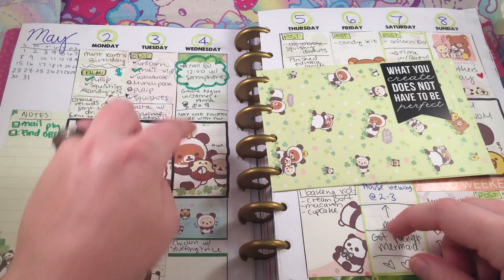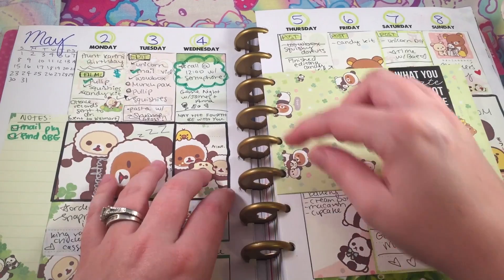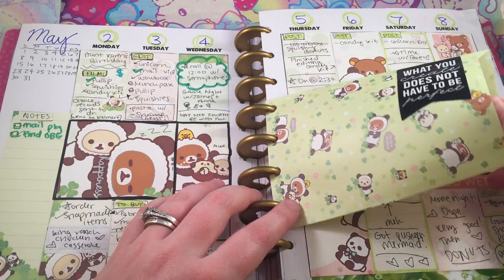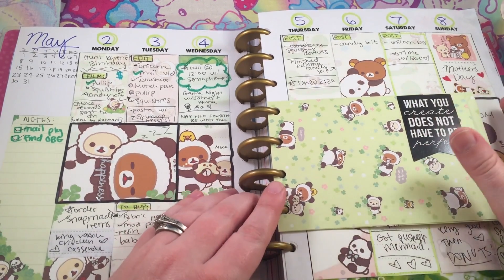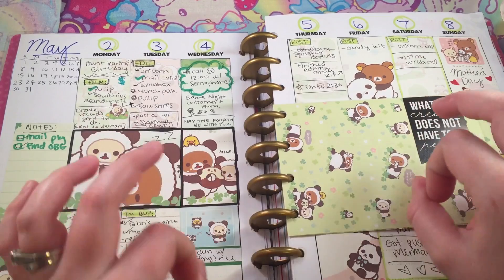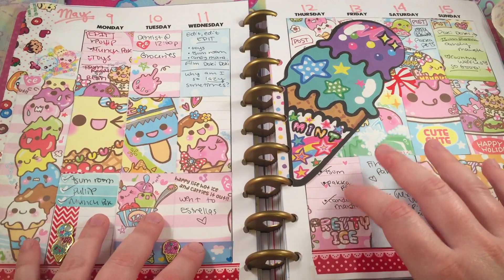I basically just cut out little squares and glued them down. This is the very first one I did — it probably doesn't look that great. I also put in a little envelope here. What I love about these planners is that they have the rings and you can literally just take out things and put them back in. I wrote a little note and put it in there. The purpose for me is more for documenting my days — more to just remember, like, 'oh yeah, I remember when we had that game night.' So this is way more of a creative outlet for me than actual planning.